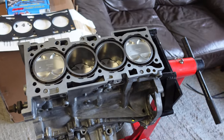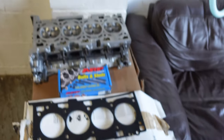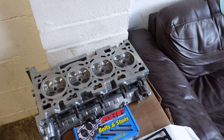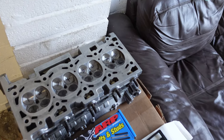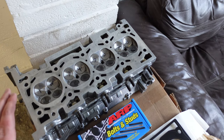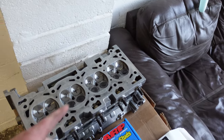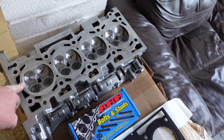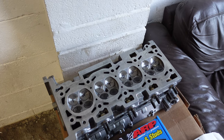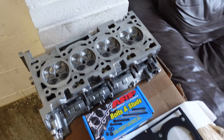That engine should be able to hold all the power we can throw at it. For the cylinder head, the standard EVO 10 heads are pretty good, but when I was doing some basic maintenance - covered in the previous video - we found a few issues that needed to be resolved. So I had to re-lap all the exhaust valves, replace the intake valves with GSC Power Division valves, fit new valve stem seals, Super Tech dual valve springs, and titanium retainers - so pretty much a built valve train.